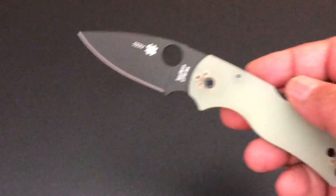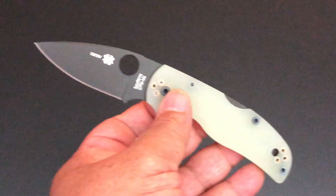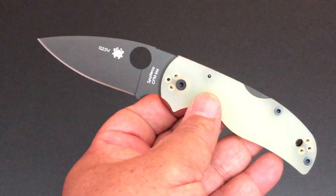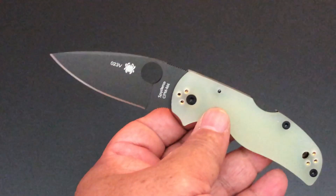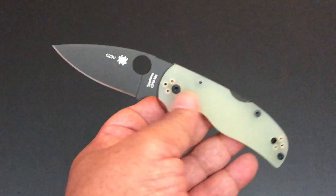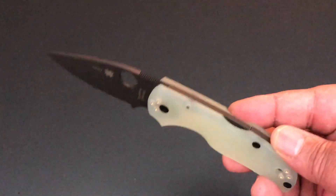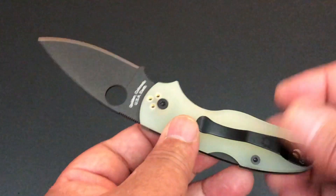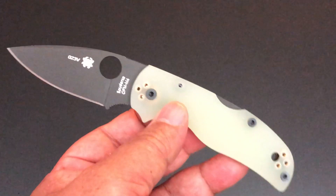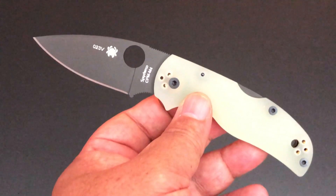But let's talk about this. Blade HQ just announced and just started selling their exclusive Spyderco. They just started selling the exclusive Military — and spoiler alert, that's the next knife. That's the second knife that I got. So I got two Blade HQ exclusives.